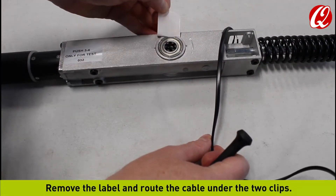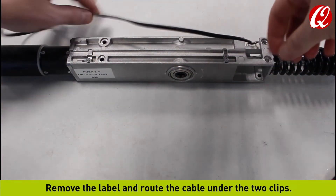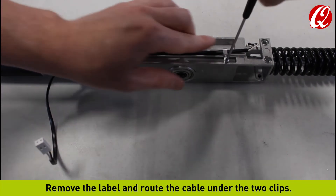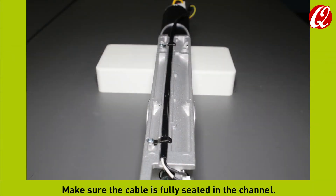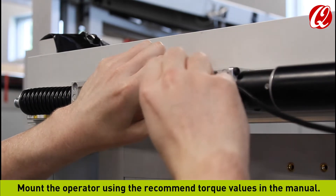Remove the label and route the cable under the two clips. Make sure the cable is fully seated in the channel. On the operator, reference the arrow for opening rotation direction. Mount the operator using the recommended torque values in the manual.